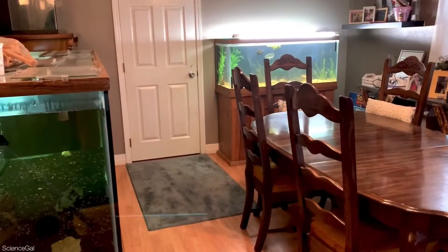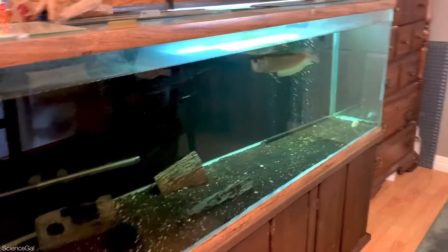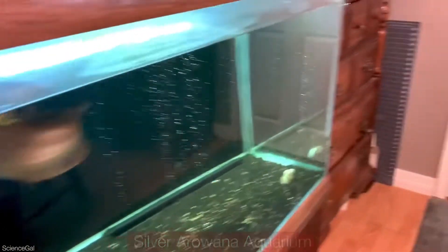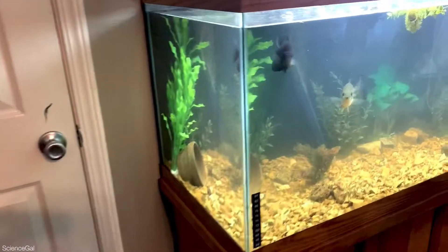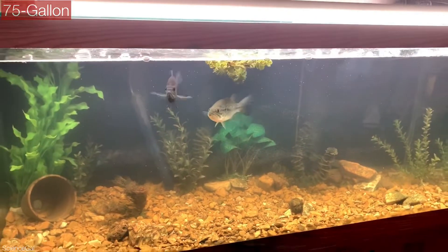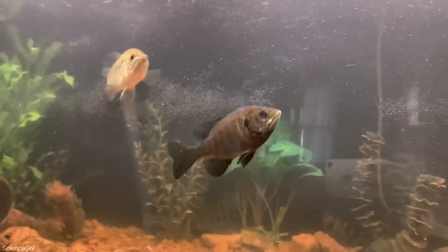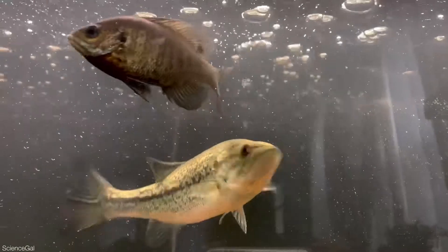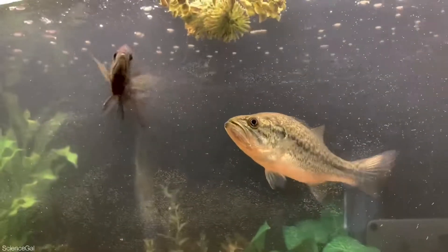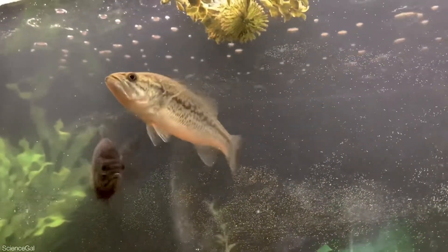The bass and the perch needed some extra swimming room anyway, so let me show you where they went. The largemouth bass and the blackfin perch got an upgrade, and their tank is located upstairs next to the silver arowana tank. I was after a 100-gallon aquarium but the deal fell through last minute, and I did find this 75-gallon aquarium that's actually in really good condition. I decided to keep it upstairs because the tank would be hard to maneuver down the staircase, and this room was once a garage, so the concrete floors made it a good spot.